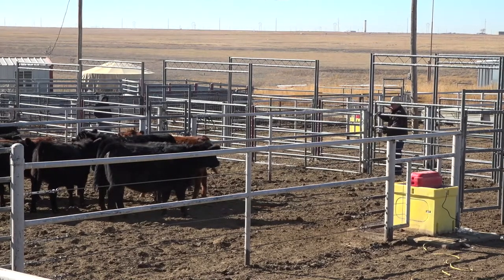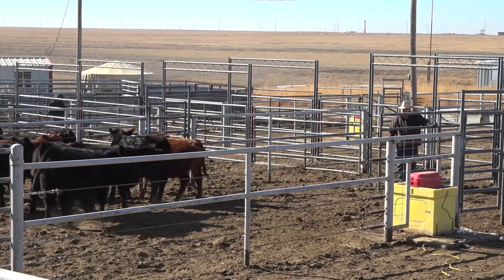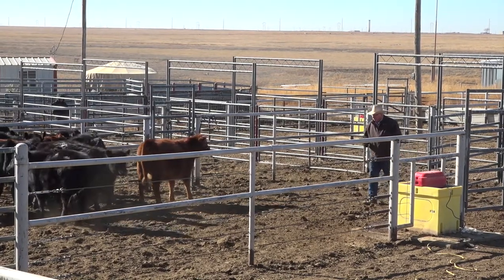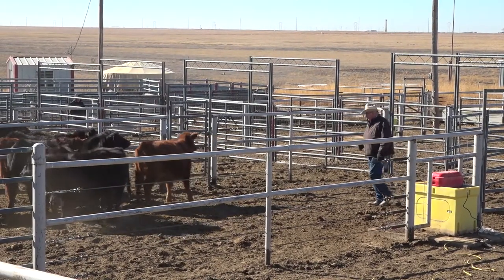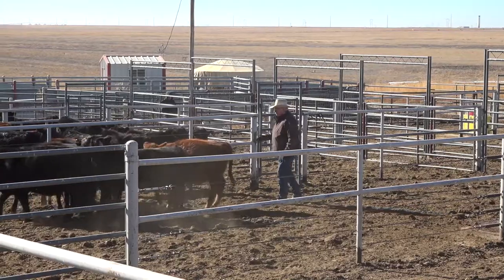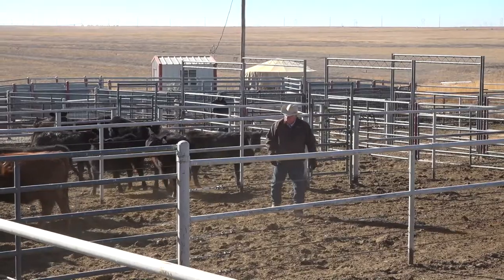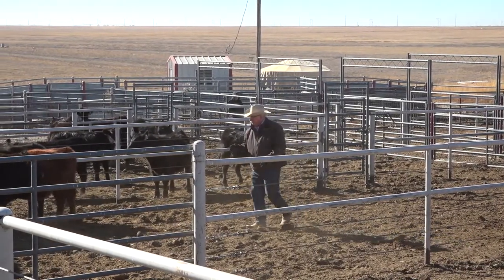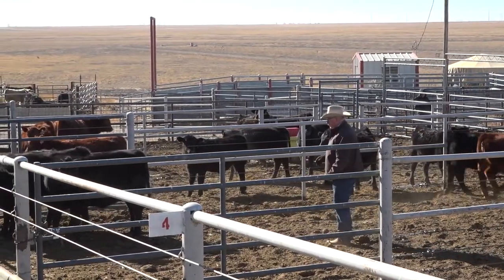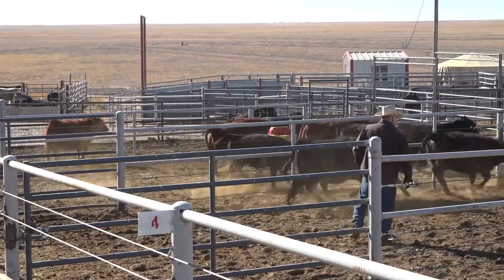If they're going to keep backing up, I'm going to put pressure on them away from where I want them to go, and I want them to learn that when I put pressure on them they go somewhere. I can release these cattle, put pressure on them, get movement, get them all turned the right direction, and get them to go out the gate by just standing here and putting pressure and pulling those cattle up.